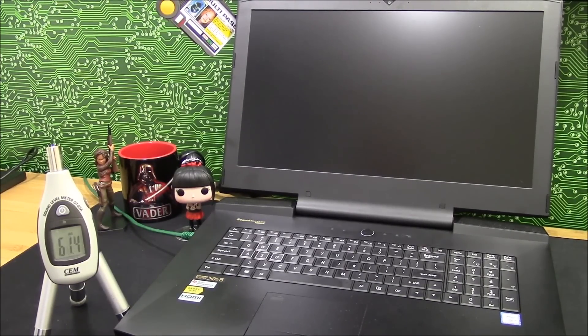Hi, this is HTWingnut and this is the Sager NP9873. I wanted to show you how loud the fans get on this machine. Actually, once they get it under control, once you basically tune it a little bit, fans are actually pretty reasonable for having dual GTX 1080s and an i7-6700K desktop CPU in it.